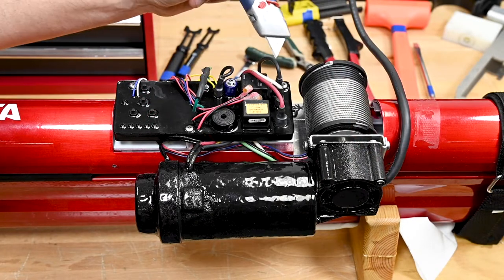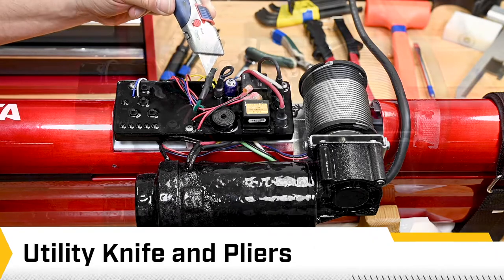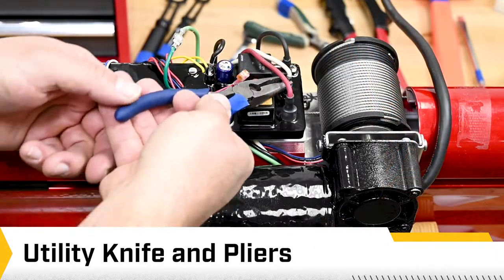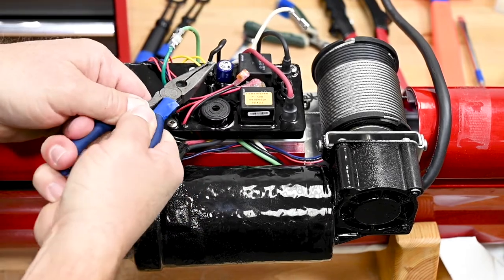Next, we're going to remove the heat shrink from this white wire, this black wire, and this green wire. Once we've done that, we can disconnect those wires and then begin the replacement of the accessory cable.